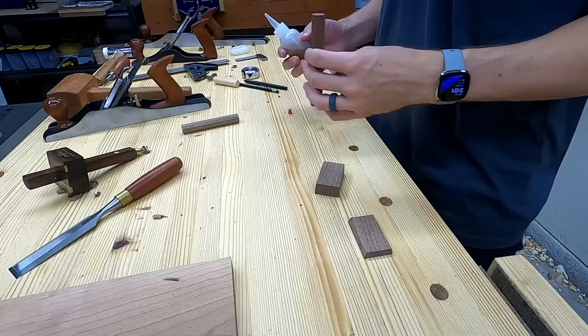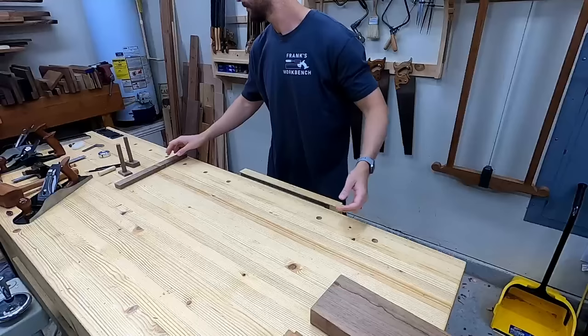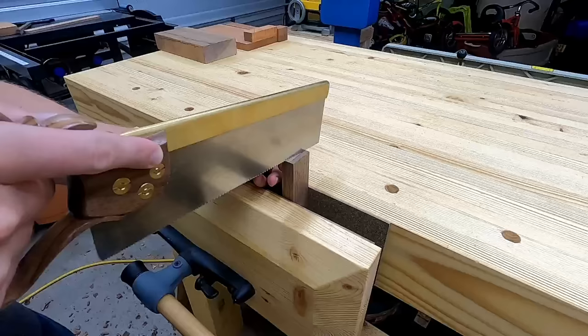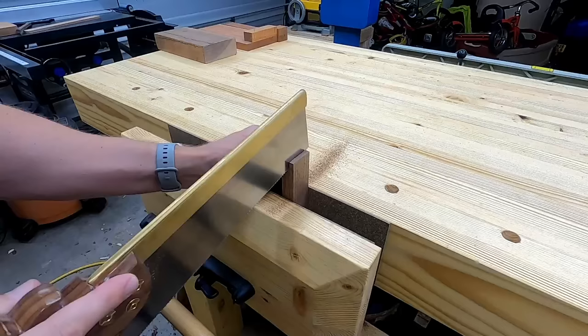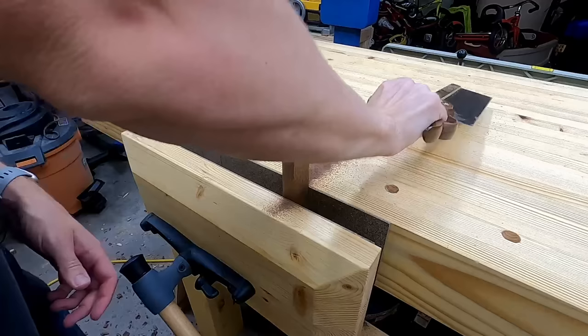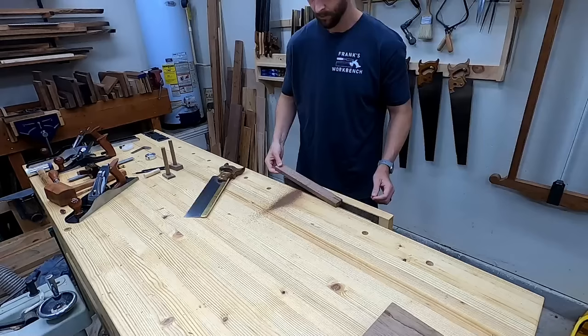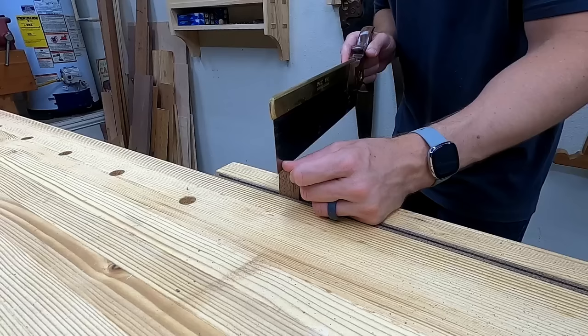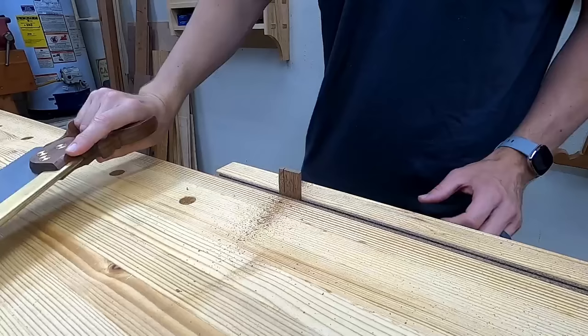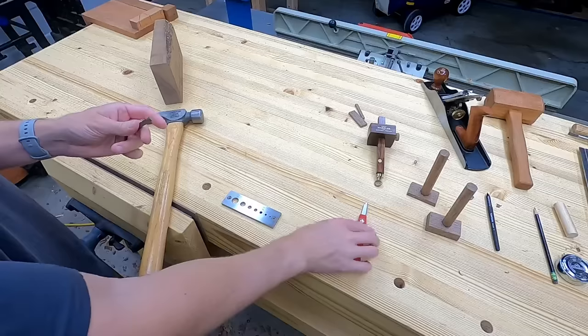With only glue on the end grain, this would pop right off in a heartbeat, so I'm going to reinforce this with a dowel. I'm a big fan of dowel plates for things like this — they don't make perfect dowels, but they do make quick dowels.